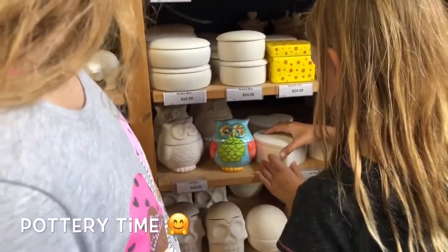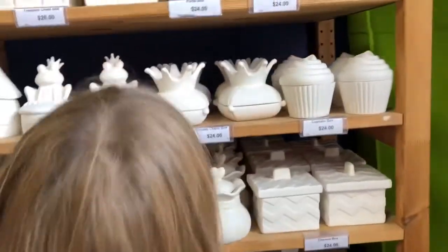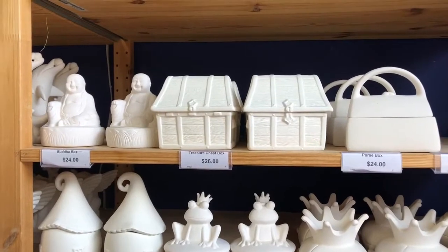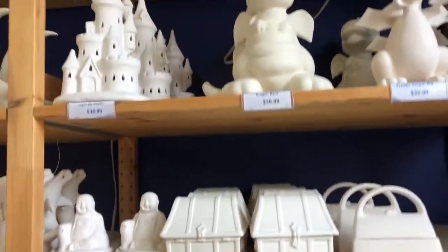That's so cute! I'm probably gonna put that one. Oh, that's so cute too! Show your checks. Those are really cute. Lily, I found a uniform.